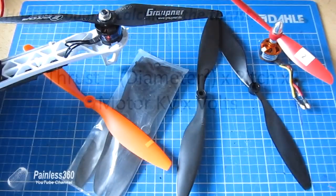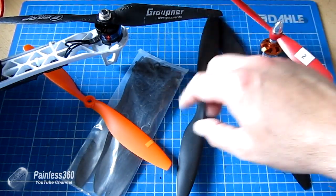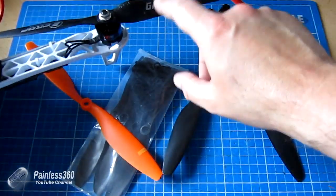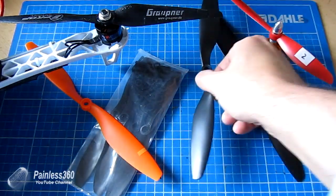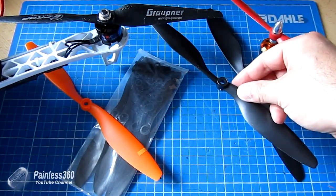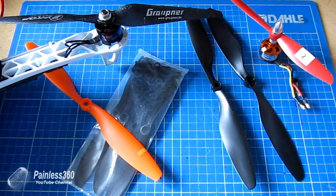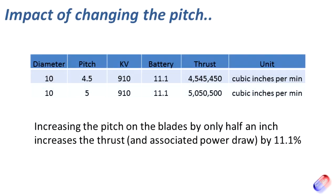Let's look at a real-world example. I've just replaced the blades on this model — the one used for the hover testing efficiency tests. The original blades were 10 by 4.5 inches, and I've replaced them with this Grabner blade, which is 10 by 5 — an additional half inch of pitch.